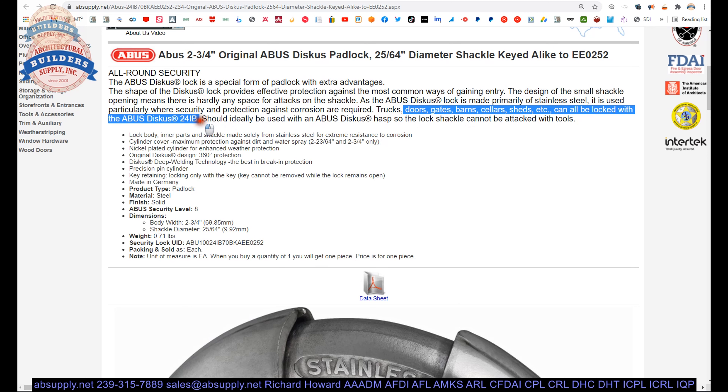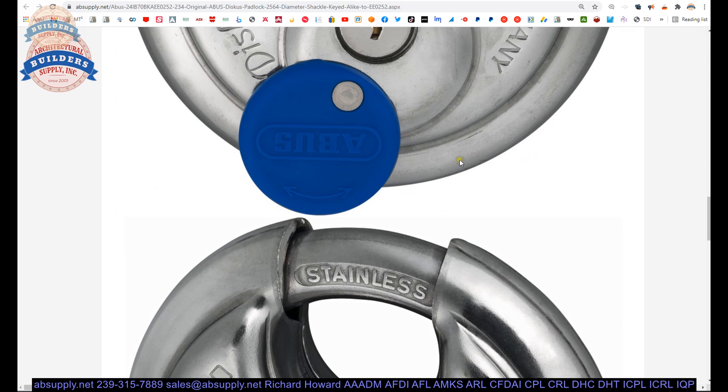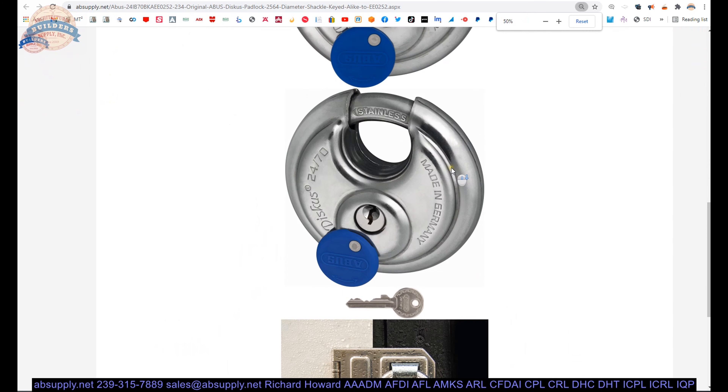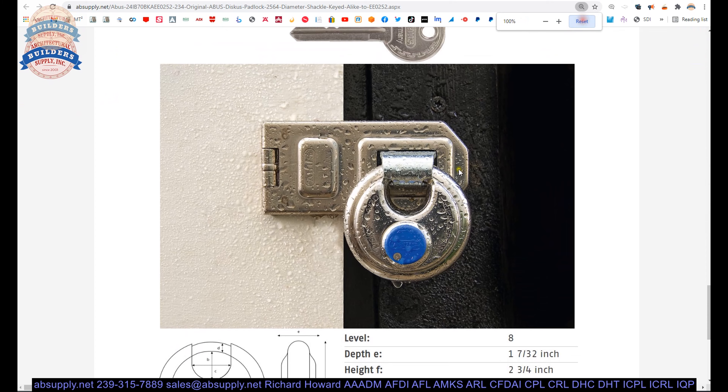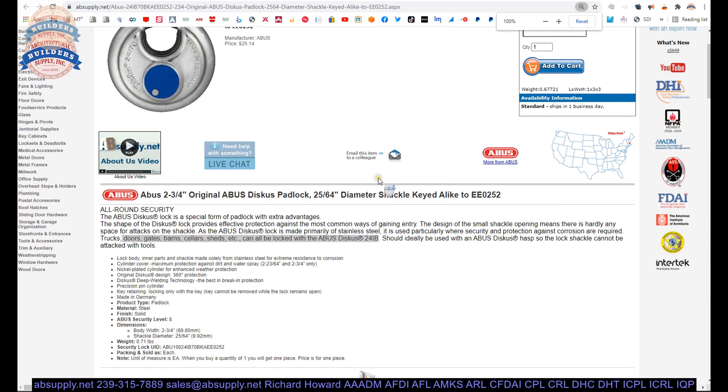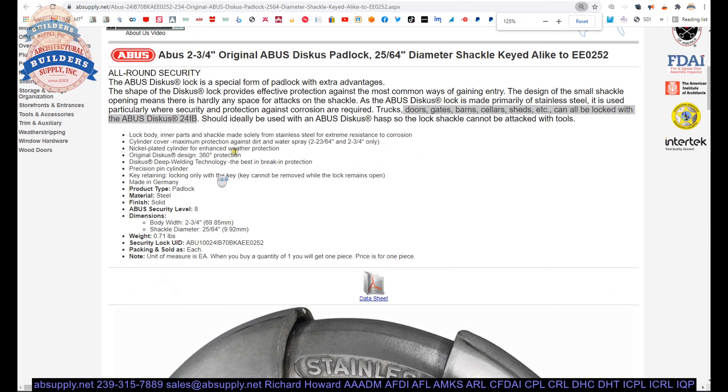Extended description: all-round security. The discus lock is a special form of padlock with extra advantages. The shape of the discus lock provides effective protection against the most common ways of gaining entry. The design of the small shackle opening means there's hardly any space for attacks on the shackle.